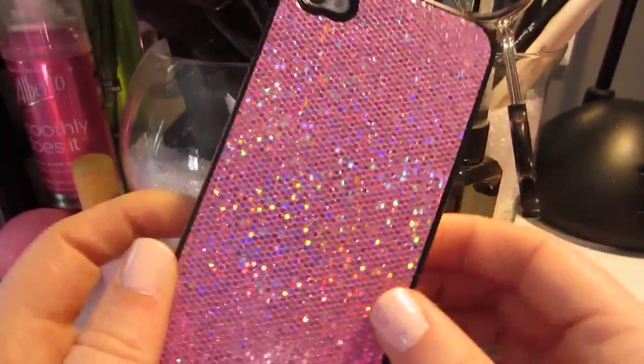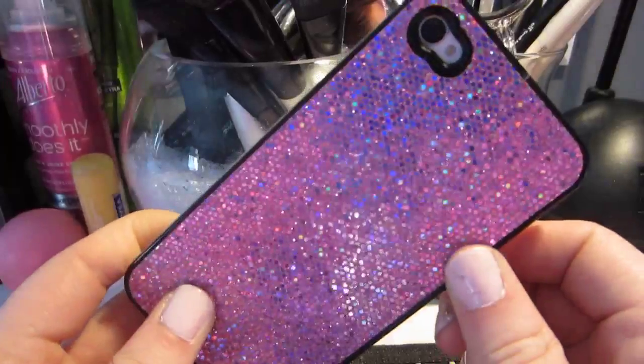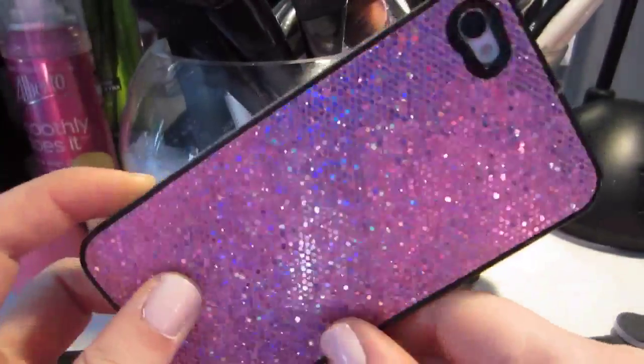I got it when it first came out. This is just a little pink sparkly case that I have on it — I got it from Dollarama for like $2. I just thought it was really cute. I have a silver one that's usually on here, but I thought I'd switch it up and put the pink on.